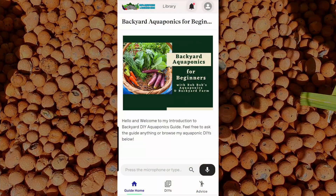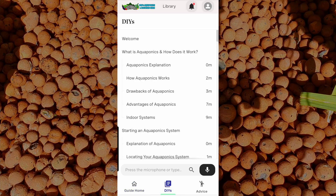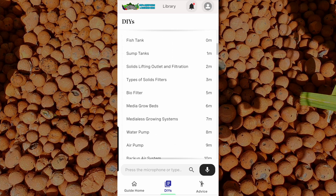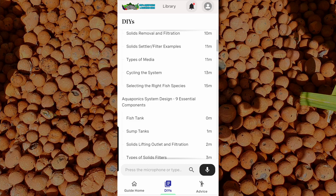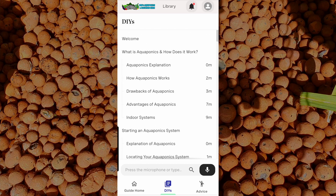Here you go folks, this is the welcome screen to my introduction to backyard DIY aquaponics. It's pretty basic — we have the guide home and we have DIYs, which is where all the material is housed. You can see all the different subheadings: we start with what is aquaponics and how does it work, starting an aquaponics system, and then aquaponics system design with nine essential components. The majority of the information here is existing videos, plus some unique content I've already made, and I'll be continuing to add to that.